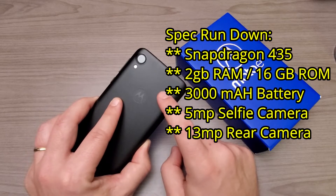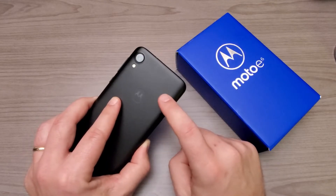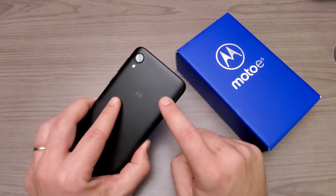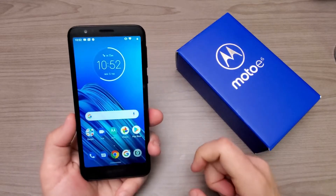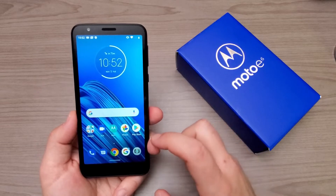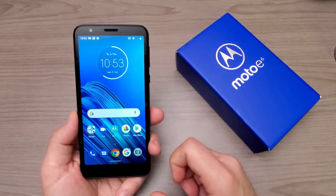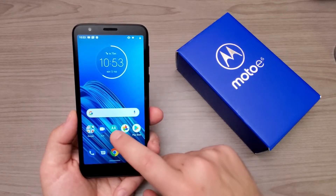The 16GB of internal storage is expandable via microSD card. If you were to take the battery cover off, right underneath there is a SIM slot and also a spot to plug in a 256GB or less microSD card, so there's tons of extra possible storage if you expand it via microSD.